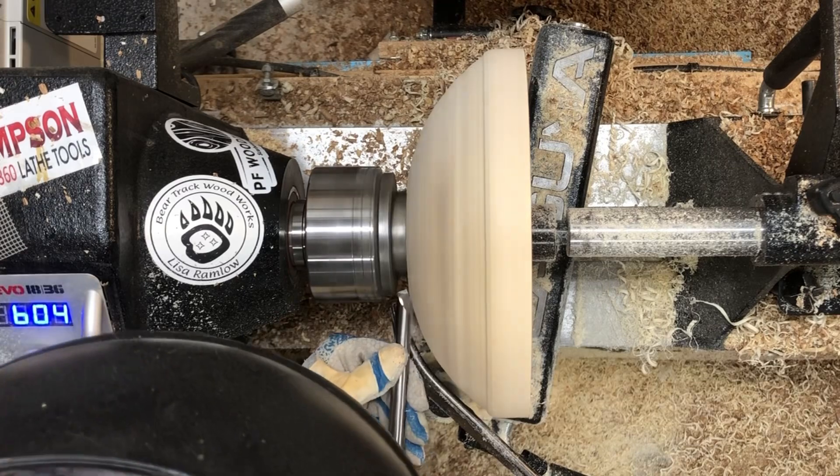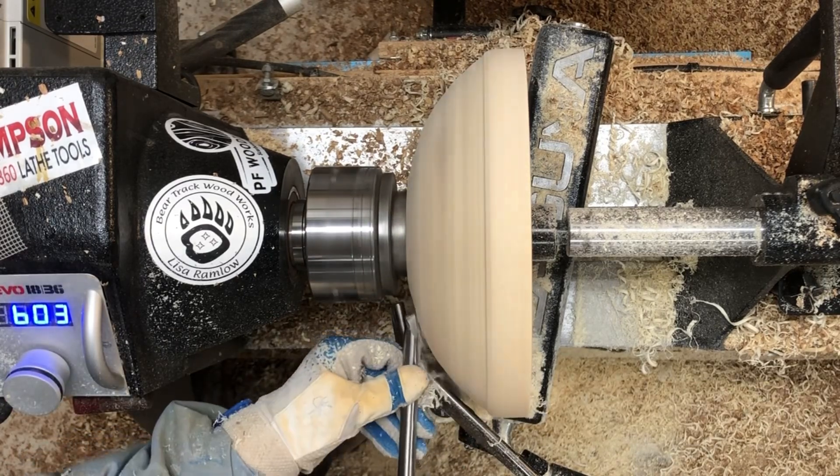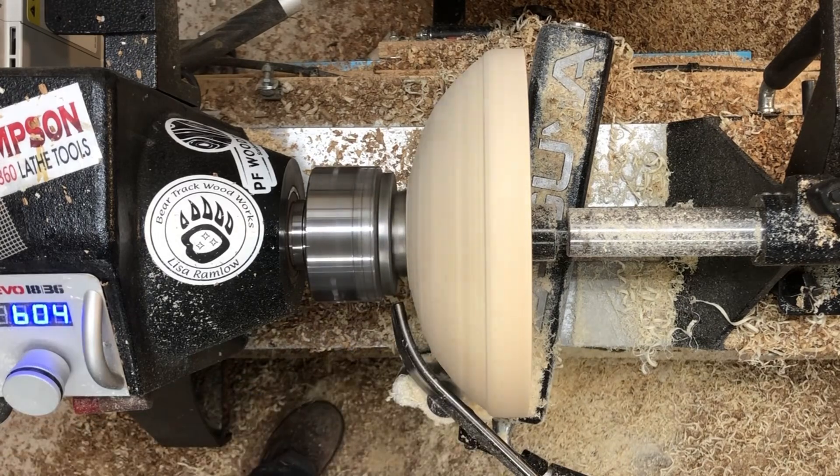I'm going to use a whole bunch of different tools here. I've got two different sizes of my bowl gouges, and then I'm going to be using a couple of different negative rake scrapers. I'm just trying to smooth it out and refine the shape.